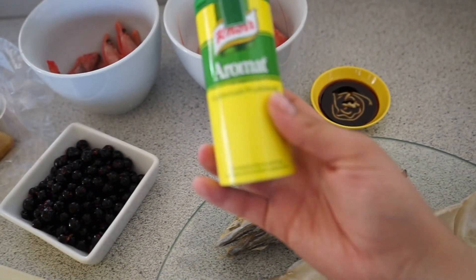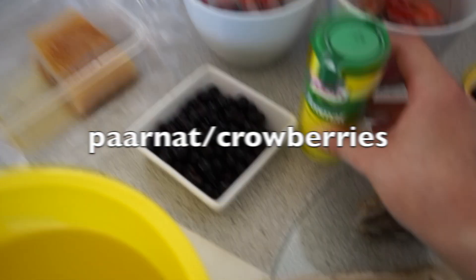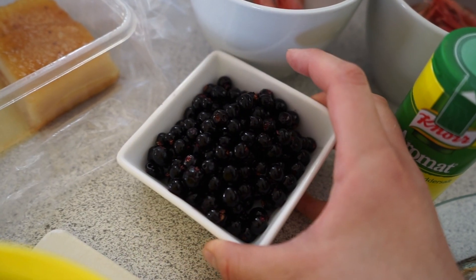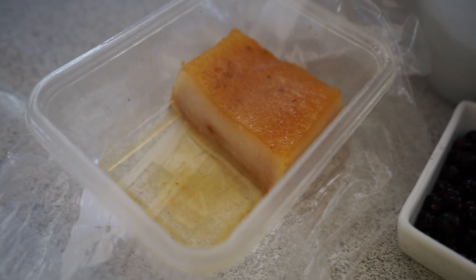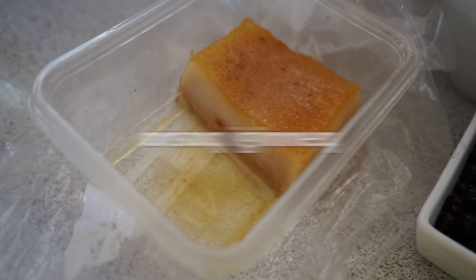We usually chop everything with a knife. And here we have blueberries — I think I picked these last summer. And here we have fermented seal fat. We call this osok or enok.